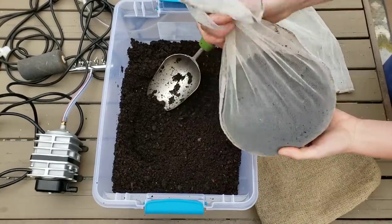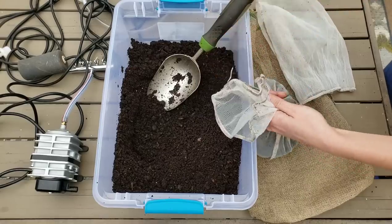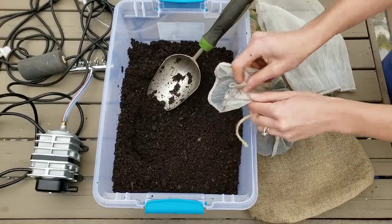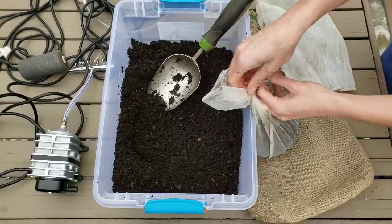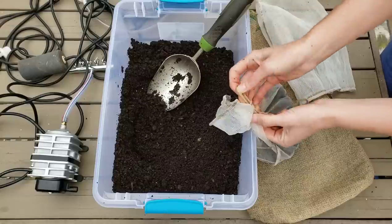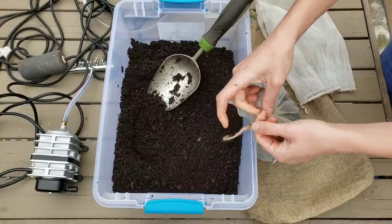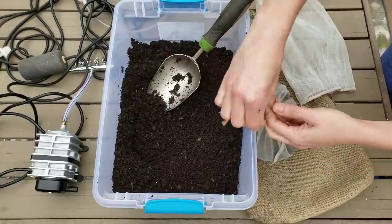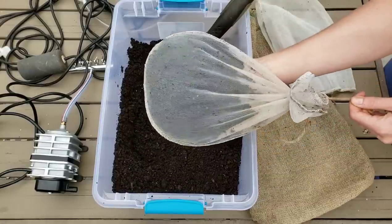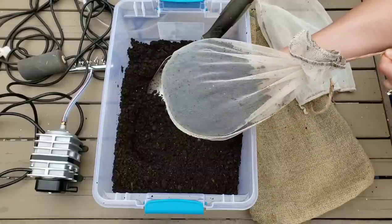I'm going to take a little piece of twine and tie this off at the top to make a little tea sack. This twine is what we're going to use to hang and suspend this in the bucket once we stick it in there. I've got a nice little sack now and I'm going to repeat the process with the next two.